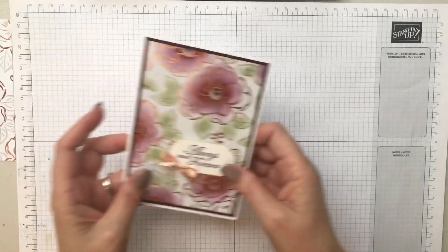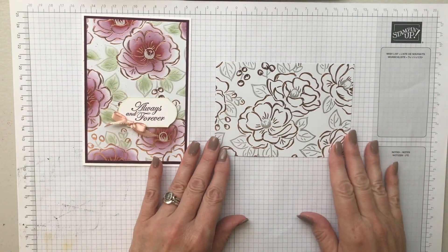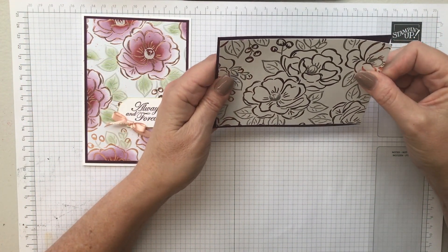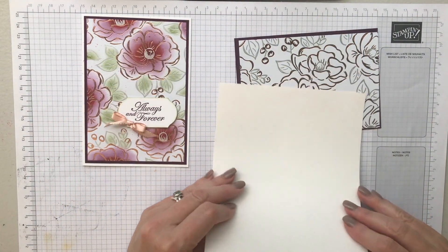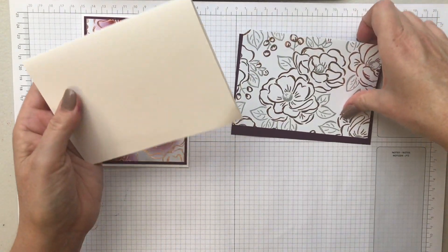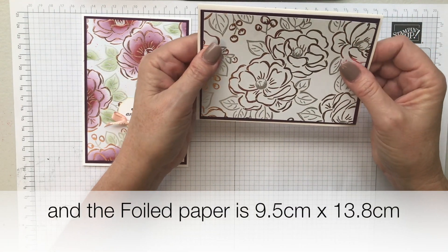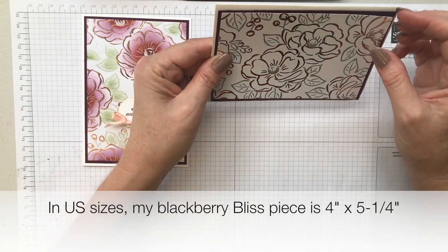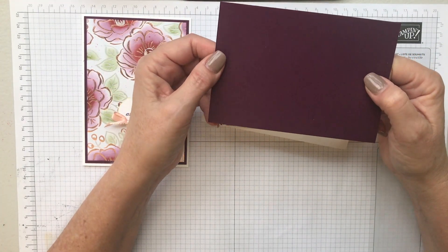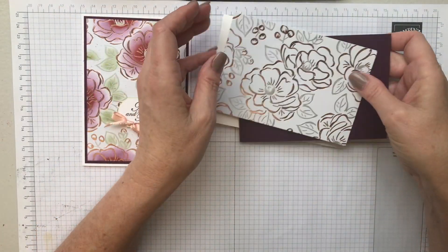I'm going to show you lots of different ways to use these, but this way is very simple — just some sponging with sponge daubers. I've already cut my piece of Flowering Foils paper to fit on a card front, slightly smaller than my layering piece. My main color is going to be blackberry bliss, so I've chosen blackberry bliss cardstock, but you could choose any color you like.